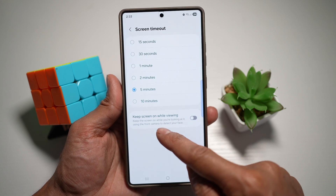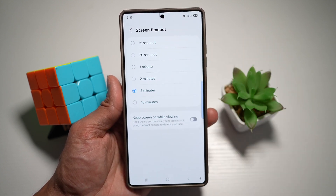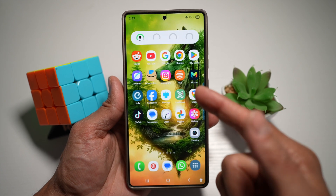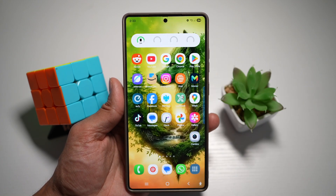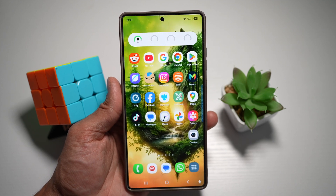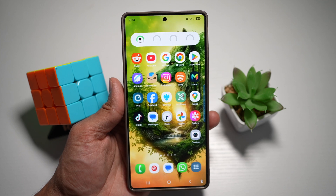This will keep the screen on while you're looking at it. It uses the front camera to detect if your face is there or not, so turn this feature on. When you're watching a video or reading an article, this camera will keep looking at your face — if the face is there, it'll keep the screen on; if it detects no face, it'll dim the screen.